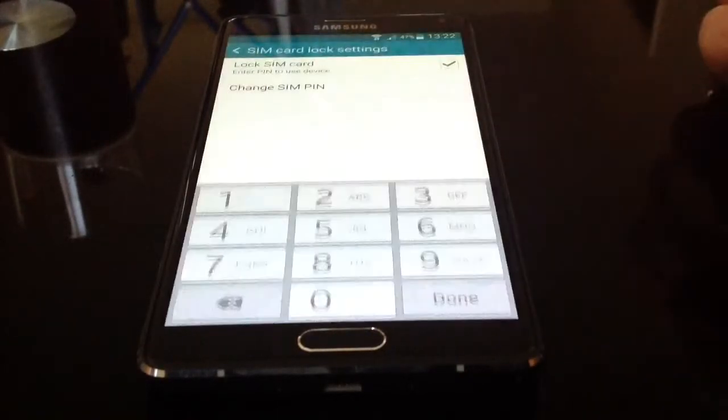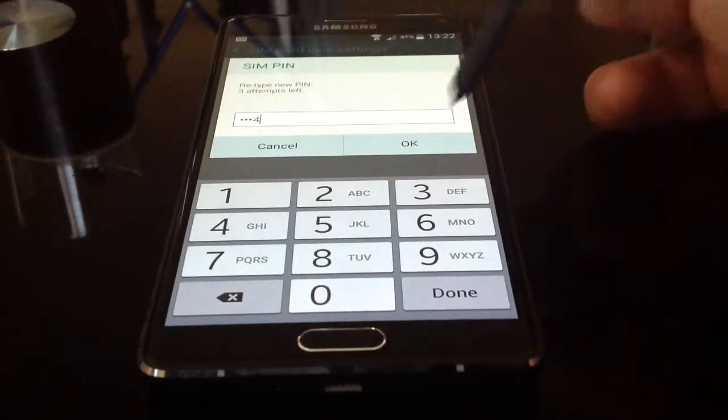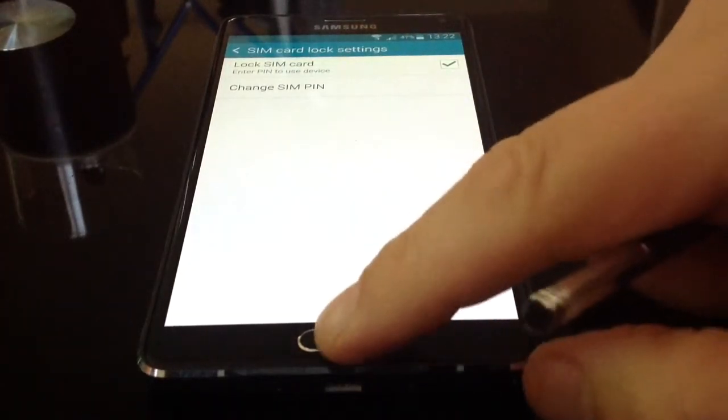We have to do this twice, so I've set that once. Now it's asking me again. There we are, now that's set. My SIM pin is now set and my phone is much more secure.